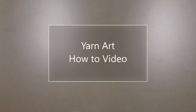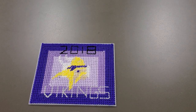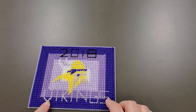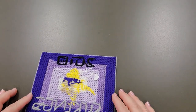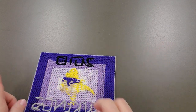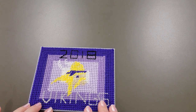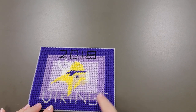Today we're going to learn how to do our project of yarn art. What we're going to end up doing is something like this — it needs to be completely covered, no holes showing anywhere. It needs to have three or more colors and it needs to be looking neat and tidy. It can be any design you want, but it does need to have three or more colors. If you don't want to do a picture, you can do just a pattern.